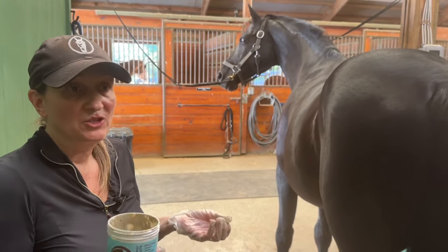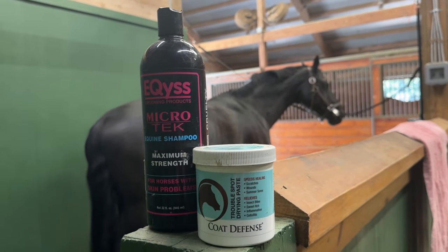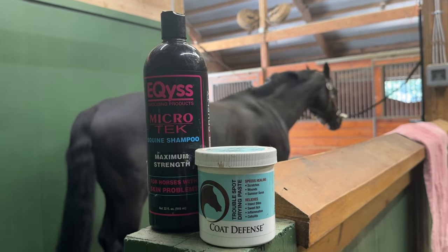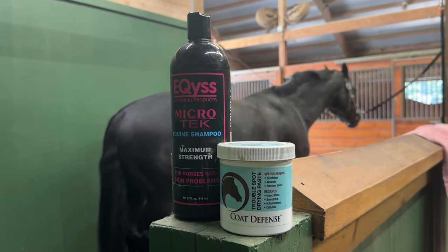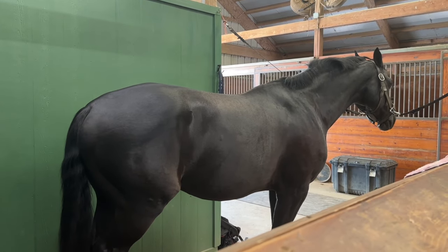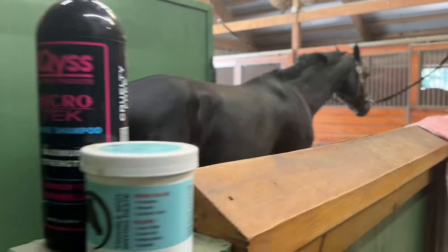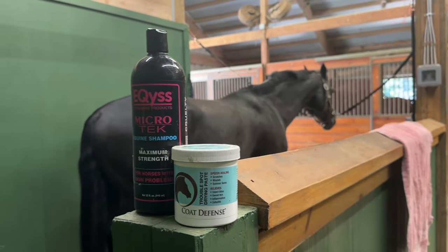Within usually 24 to 48 hours, they're all gone. Microtech is approximately $25 for the bottle and Coat Defense is about $40. I know that sounds expensive, but you're only going to use a tiny amount of these products, as I just demonstrated. I do not use Microtech shampoo for Vino's general coat washing — you can see he is black and gorgeous. In another episode I'll tell you how I generally bathe him, what I do to keep him looking this way, and what the barn does to put him on a nutritional diet. Stay tuned for more as we continue to share horse tips, product reviews, and exploits from my various equine pursuits.